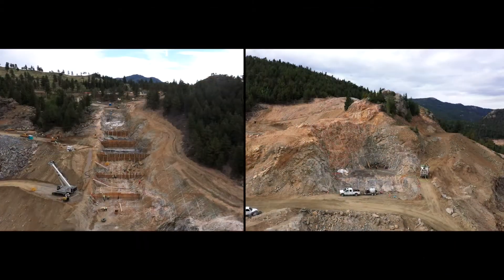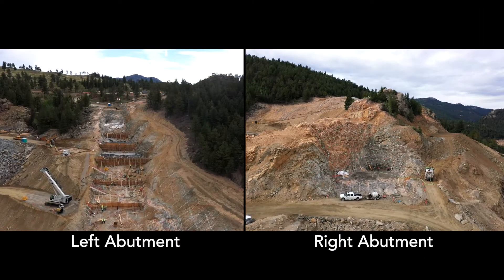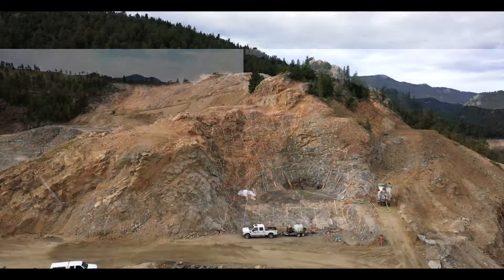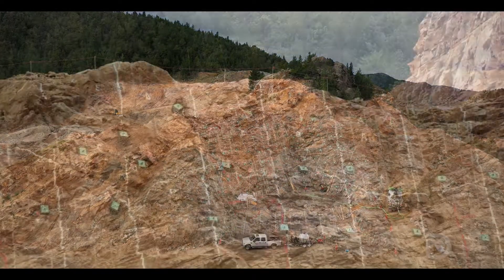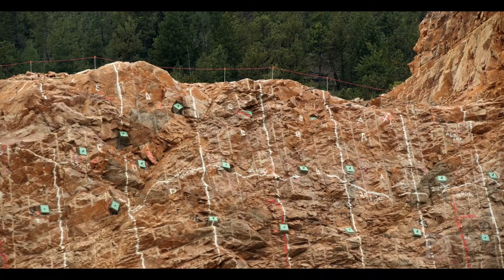Let's also talk about the right abutment of the dam. Each side of the dam is really unique — it has its own geology, different foundation requirements. You'll see a number of rock bolts and rock anchors that stabilize the foundation above areas that will be putting the foundation for the new dam.